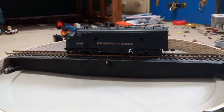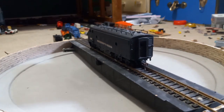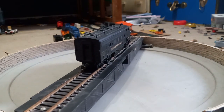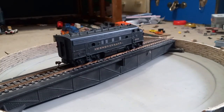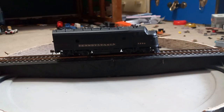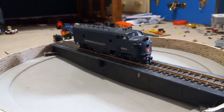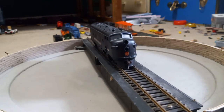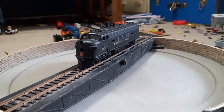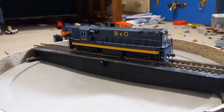Here we are onto the Athearn F-unit. This one also has train phone antennas installed by me, and Mchenry couplers as always. This is a custom paint with custom-applied decals. It's still in the works with new trucks needing to be sorted out, but it is one of my favorite engines — it is semi-reliable when it does run. It is missing its front headlight due to it being broken or burned out; I can't figure out which. It does have a custom part coming in for it, and grab irons still to be dealt with.